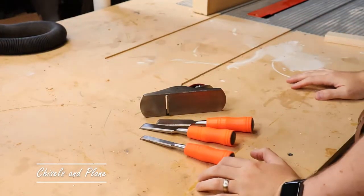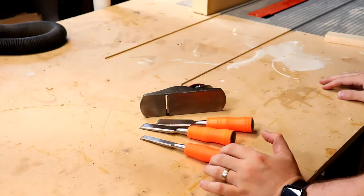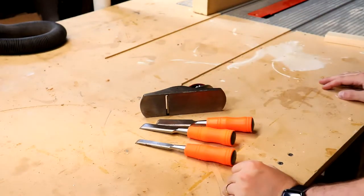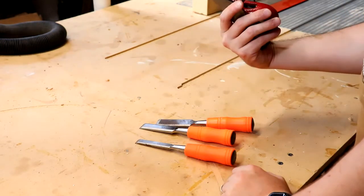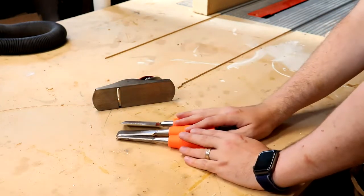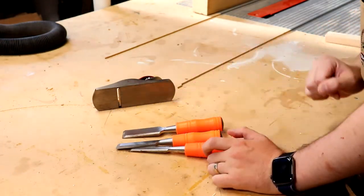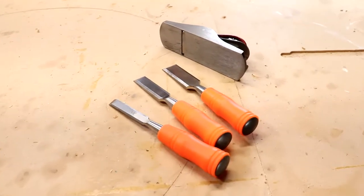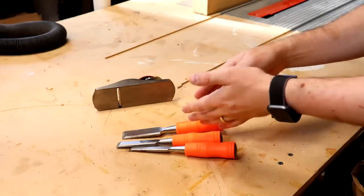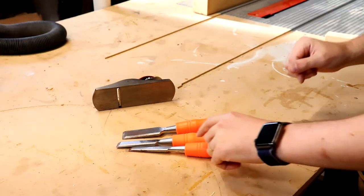I don't do much hand woodworking or hand chiseling, but when I do need it, I recommend having at least these tools. I have a simple block plane — it's nice and flat. And this is a very cheap set of chisels: a half-inch, a three-quarters inch, and an inch chisel. I don't do much intricate hand woodworking, but this gets the job done when I need to clean out a rabbet. You can actually see me use both of these tools in the oak crate video — I'll link that below.